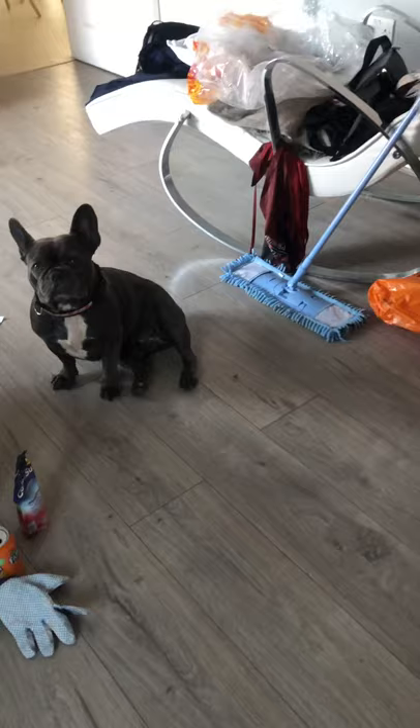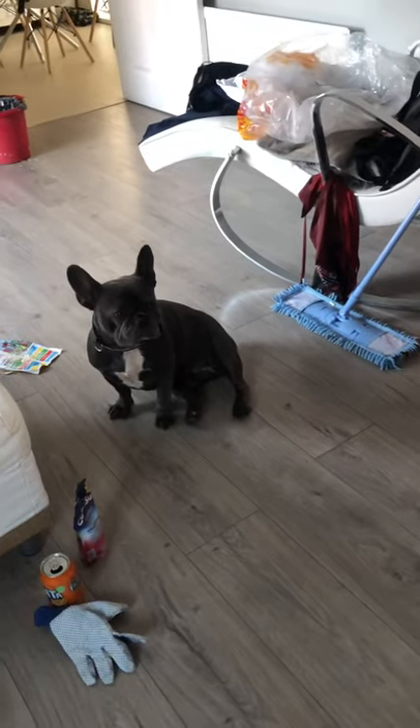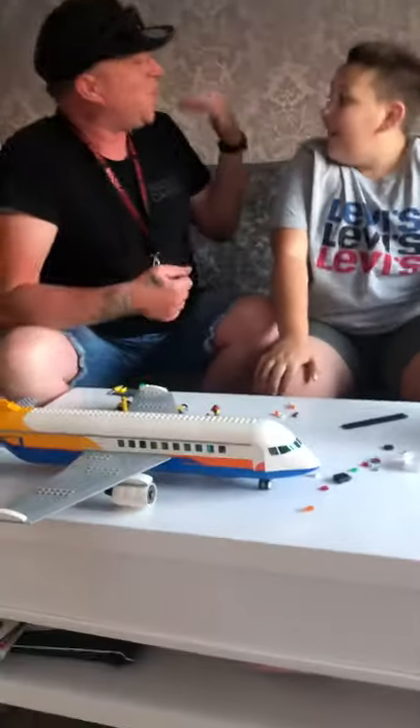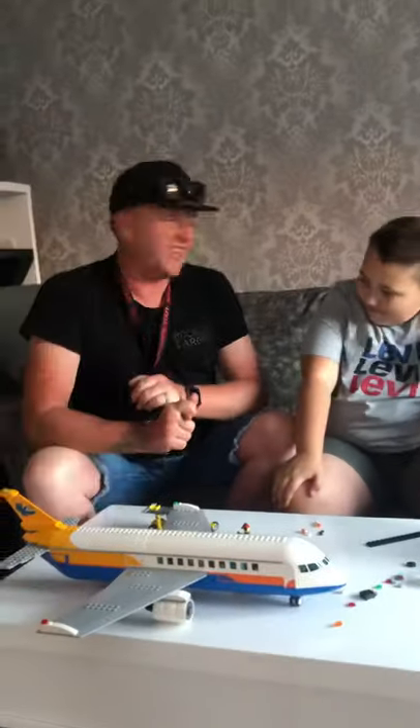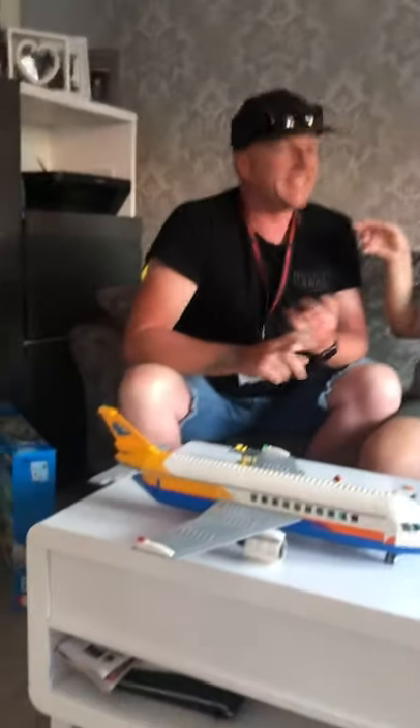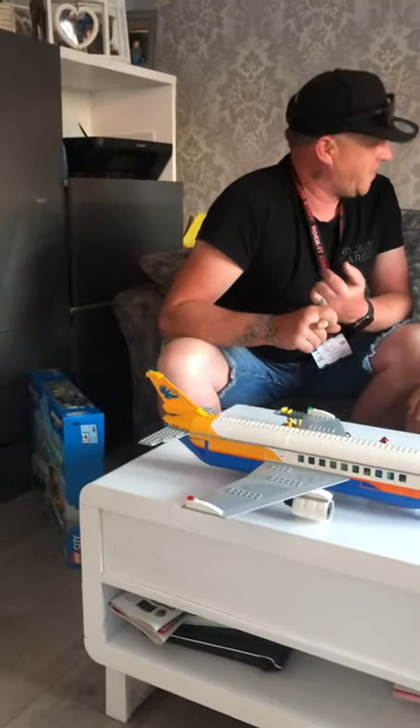There's a little French bulldog there — she likes chewing Lego. We love aircraft, we go to Heathrow all the time and spot planes. We see jumbo jets, A380s, Virgin, and the Boeing 787 Dreamliner.